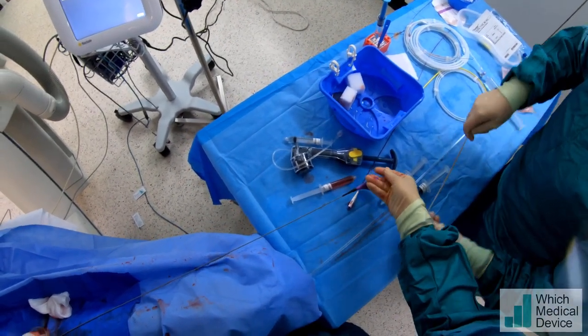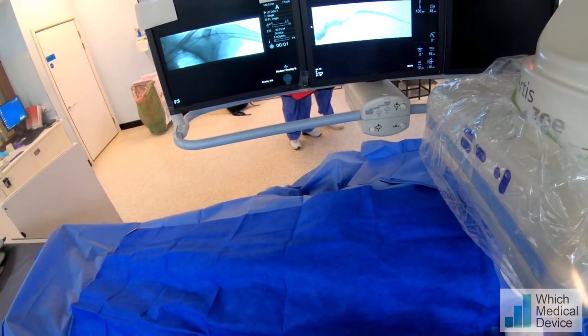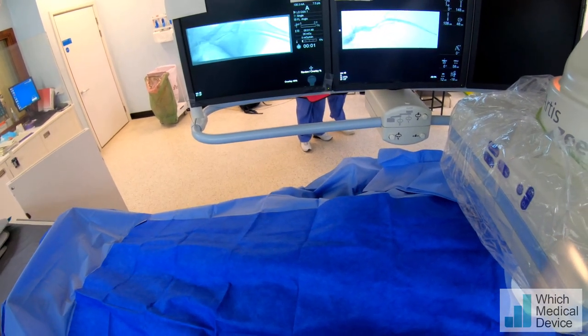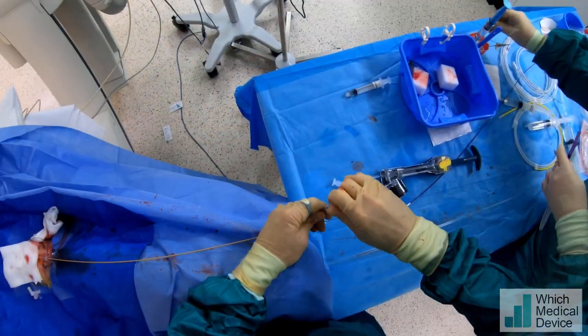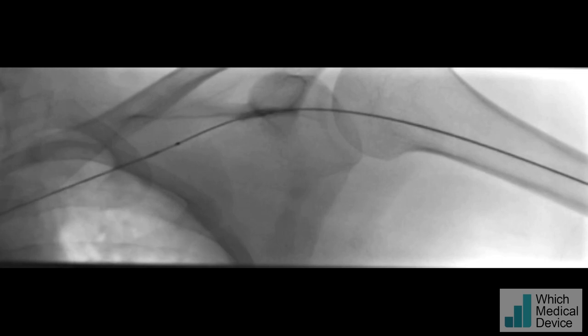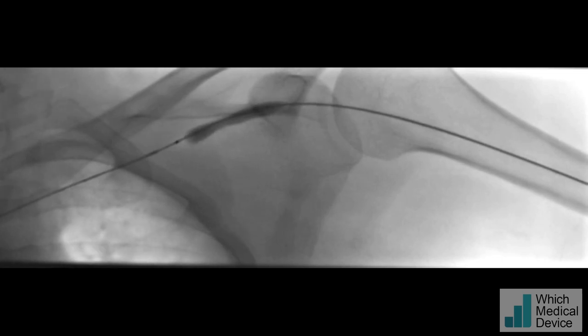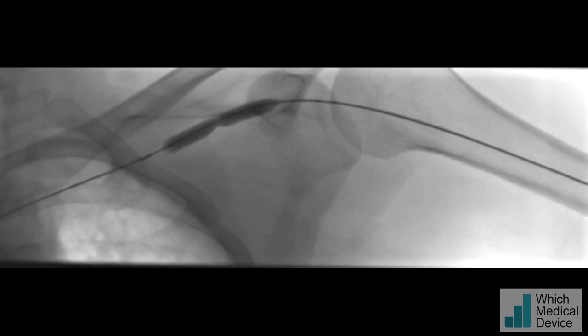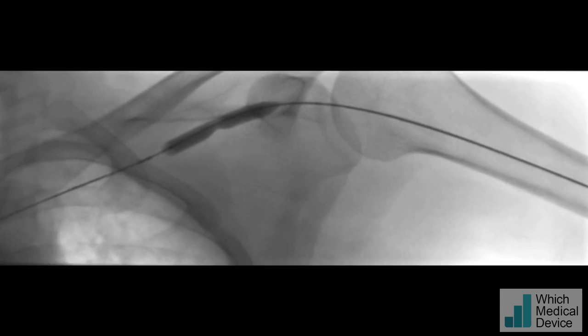So we're going to take out the standard balloon and go for a higher pressure seven millimeter balloon. We're just going to take this balloon around that stenosis again — we want to be about there. So this will be tight again. You can see there's still significant waisting there, which is no great surprise. Going to leave that a moment or two — how does that feel? Can you bear a bit more? Yeah, okay.